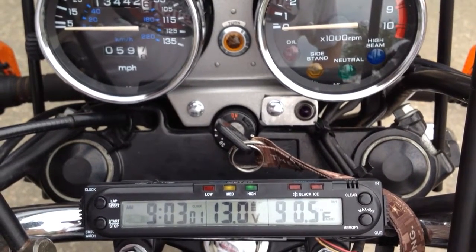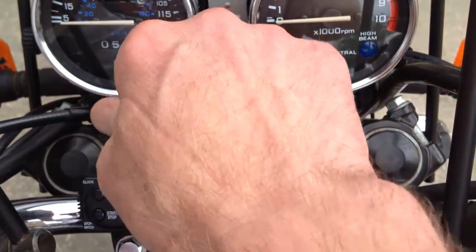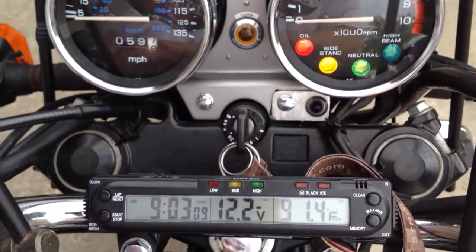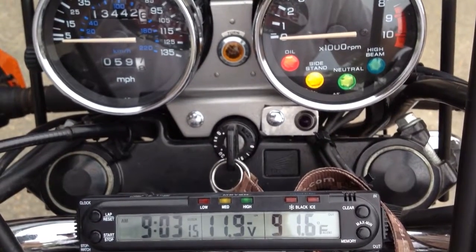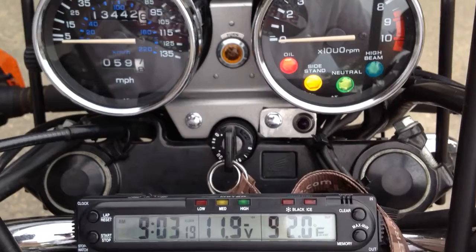So what I do now is ride with the light on high beam all the time. Let me just demonstrate this. I'm going to start the bike and right now I've got it on high beam. I'll rev it up to about 2,000 RPM or so, or 2,500, and we'll see what the high beam charging voltage is, and then I'll switch it to low beam.